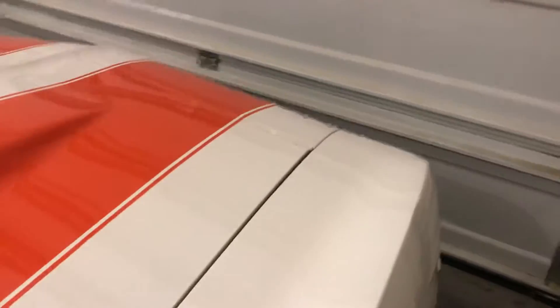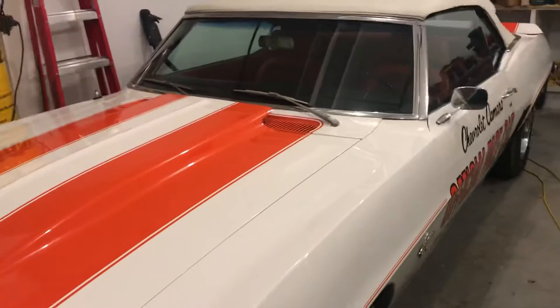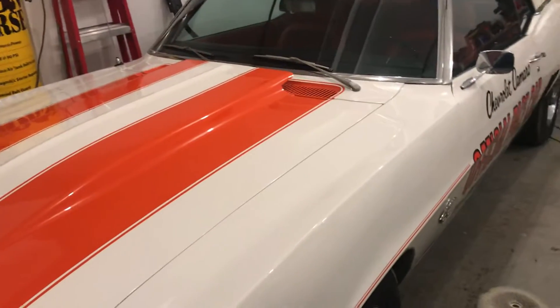This car also has the Endura bumper, which those of you who know Camaros will know what I'm talking about. Really nice car. So once again, a complete three-step power polish and paint correction.